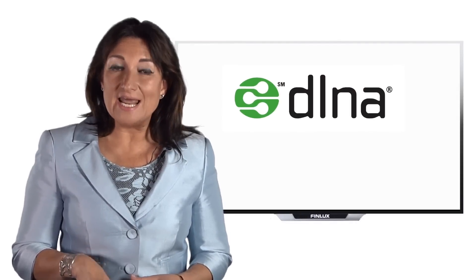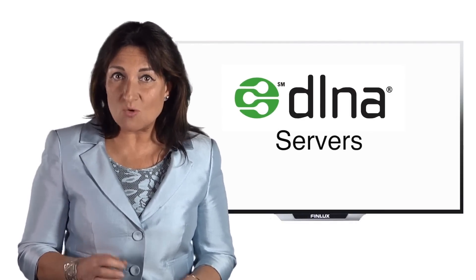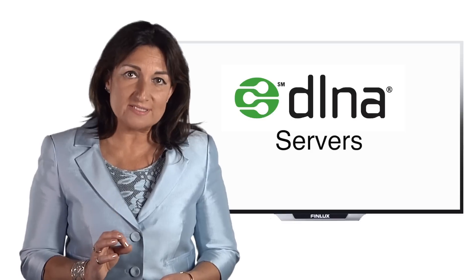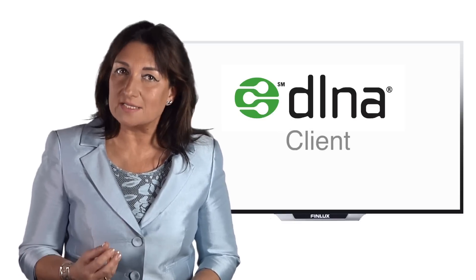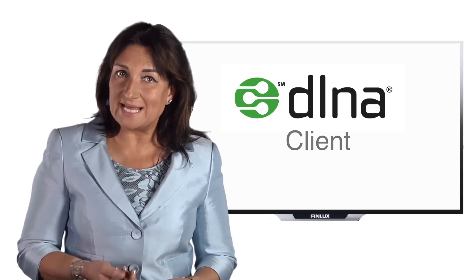How does it work? There are two main types of DLNA products: DLNA servers, such as PCs or a network storage device, and DLNA clients. You need one of each to stream content using DLNA.